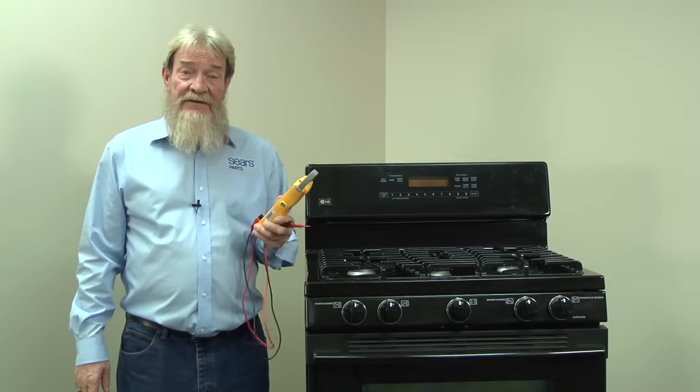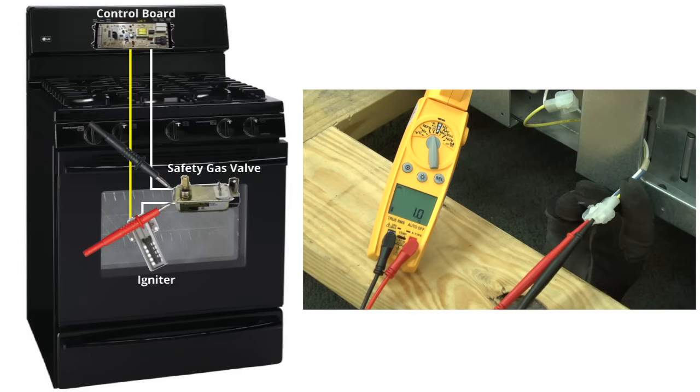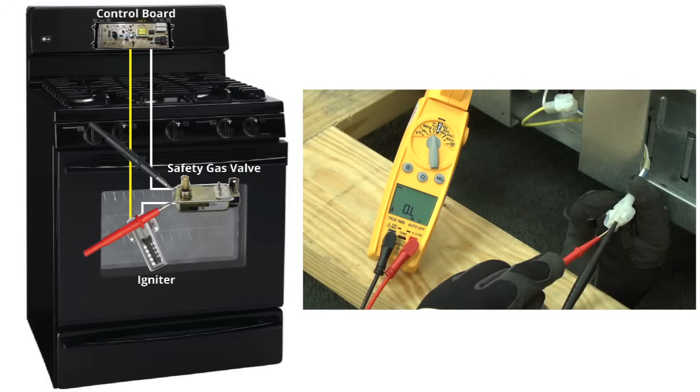Next, check resistance on the safety gas valve. The safety gas valve should measure less than 5 ohms of resistance. If the safety gas valve measures no continuity, you can have a service technician replace that part.